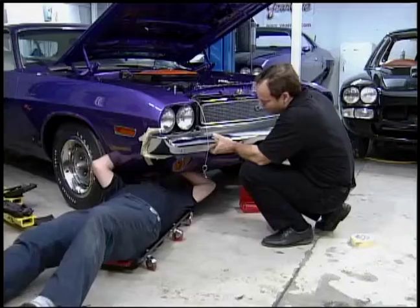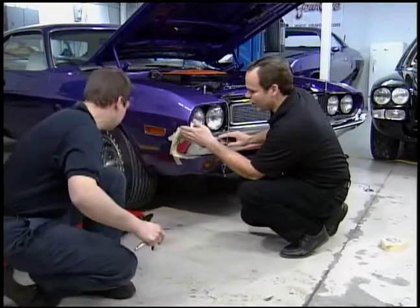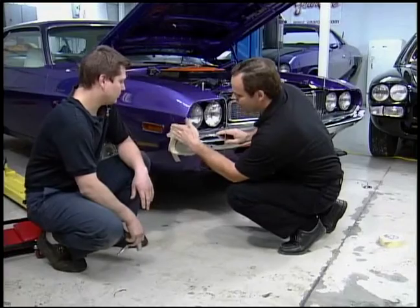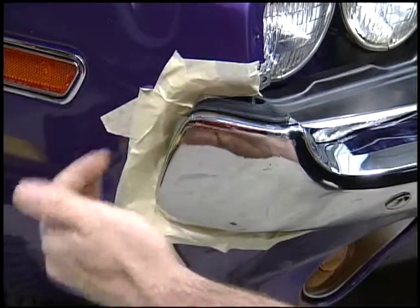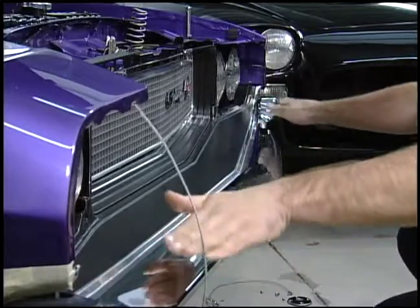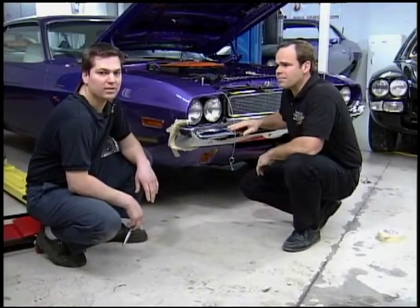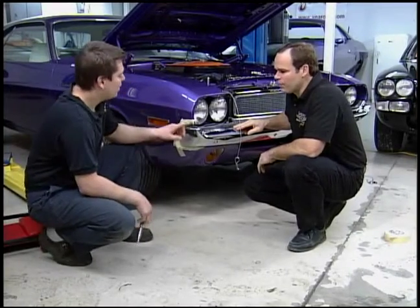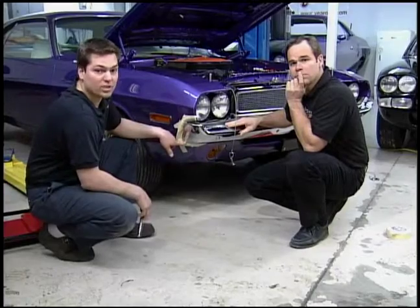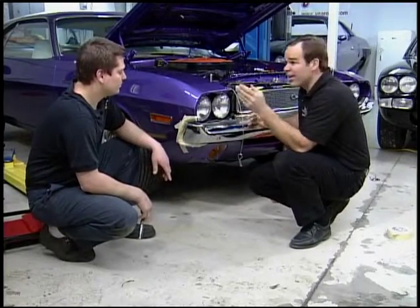Putting on a bumper is not rocket science. Generally what you do is make sure it's even on both sides — that means sticking out from the fender the same amount. If this side's half an inch, this side has to be half an inch, and making sure it's level to the grill. One of the most important parts is making sure you don't scratch the fender, that's why we put masking tape around the edge so that if the bumper touches the fender it won't make a big scratch.